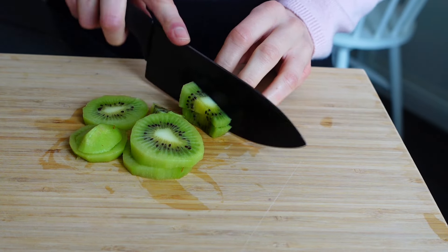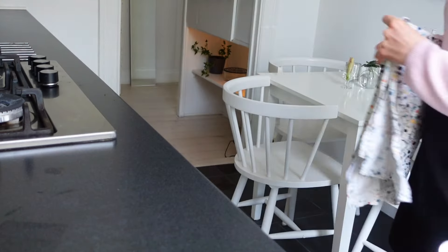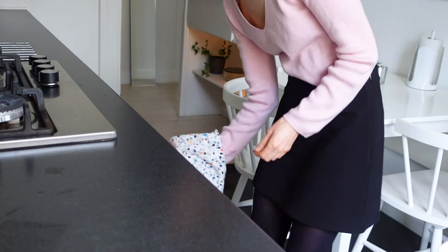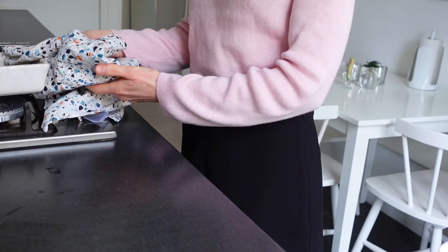I peeled it, chopped it, and then also added some pomegranate because it's so good. Then the baked oats were ready to take out from the oven. It's so quick, easy and tastes like a cake. Seriously, this one smells so good — you have to try this one.